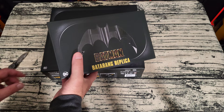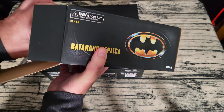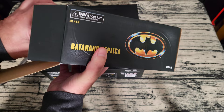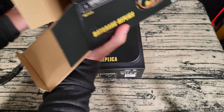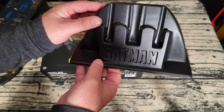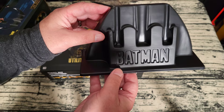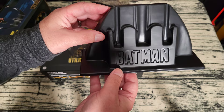Let's start by taking a look at the batarang real quick before we get into the belt. That's the display stand — very thin, cheap plastic, a vacuum-formed piece of plastic. Not much to say about that. I wish they would have actually had a better stand; a nice plexiglass or wooden stand would have been really nice. They could have at least colored the Batman in there.